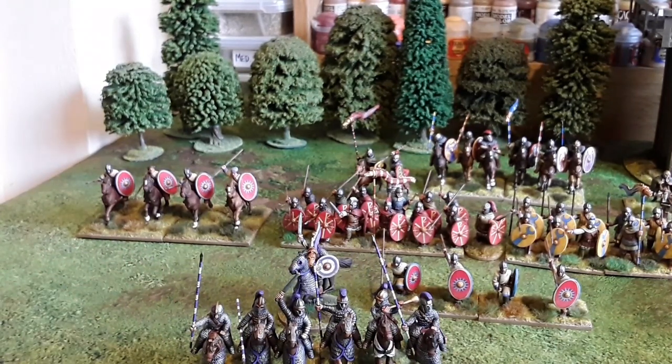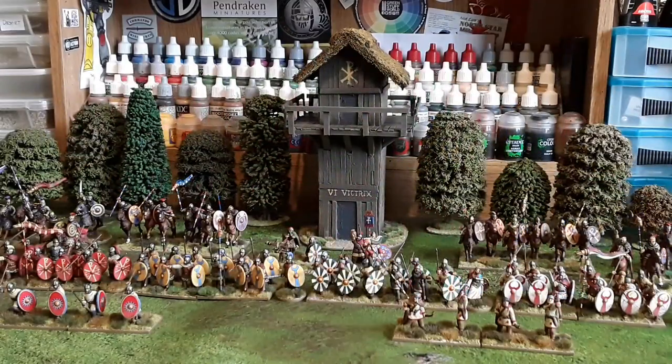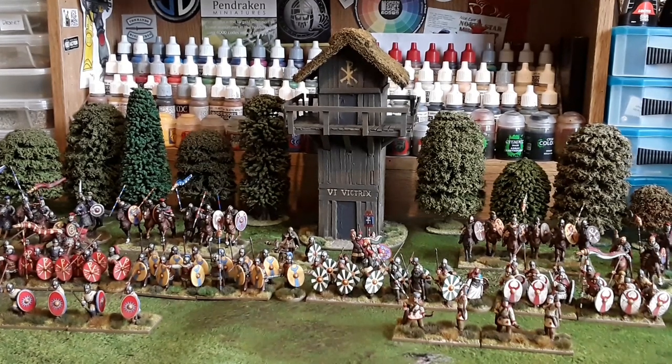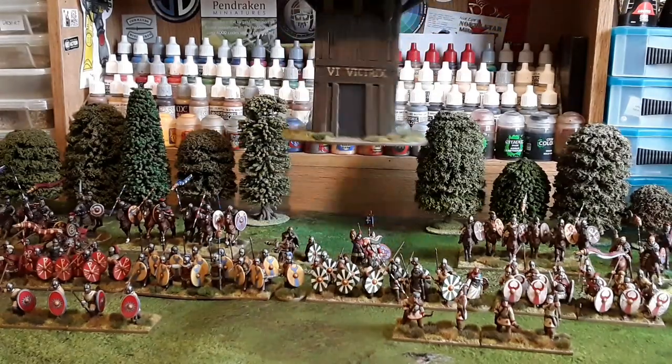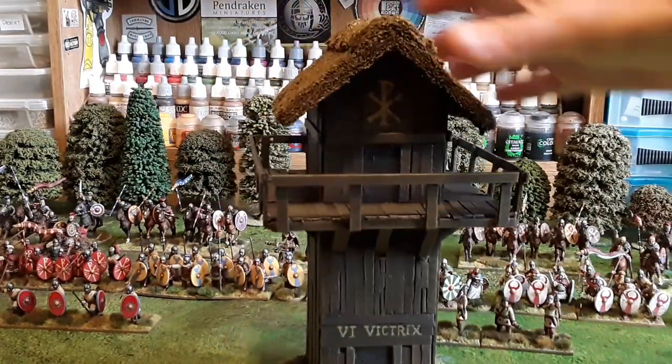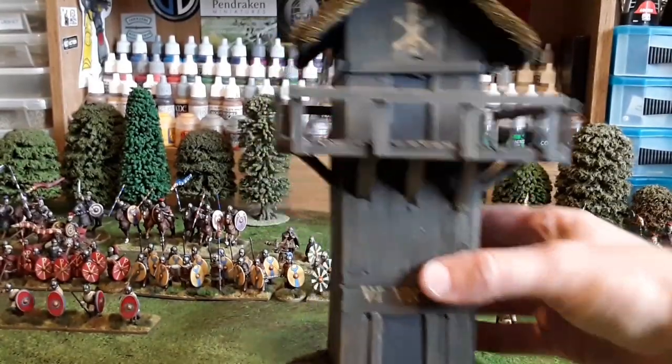That's the full army. Let's just put these back and we'll have a quick look at the full army again and call it a day. So there's the full army. Last thing I need to show you, which I nearly forgot, was the Watchtower. Into the Strongest you need to have a camp, so I thought instead of just a couple of tents and barrels, I'd make myself a Roman Watchtower.